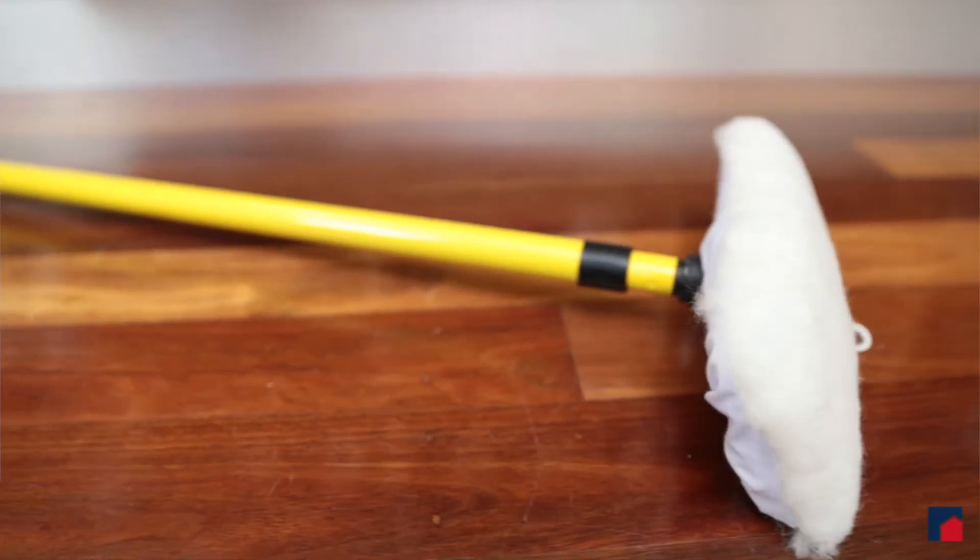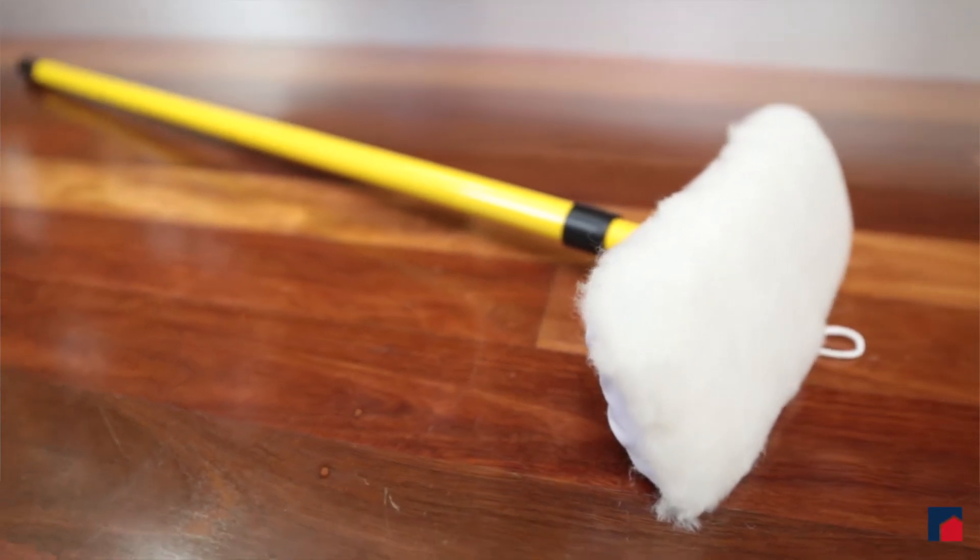As you can see with natural timber, the hard work is in selecting the right product. The actual application is easy, and a great job for a DIY painter to start with. Often the products can be mopped on with a lambswool applicator like this one, or a standard brush.